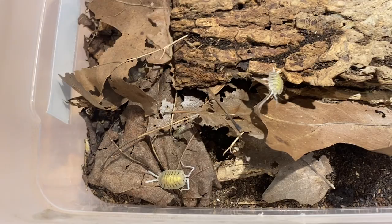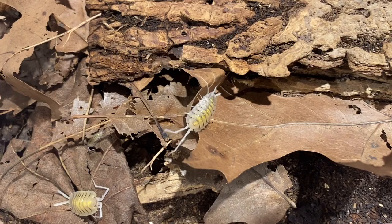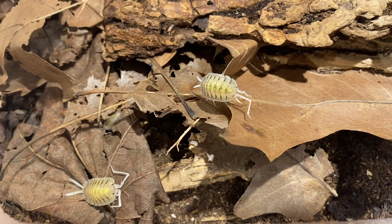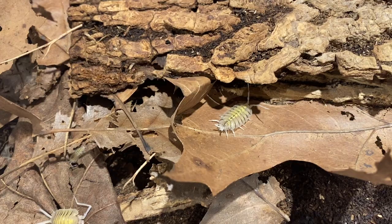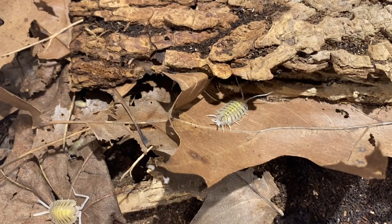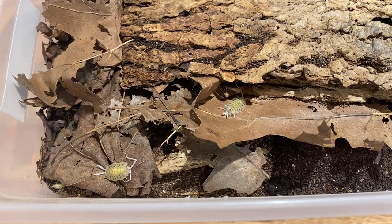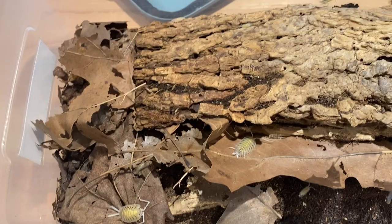As a hobbyist isopod, this is basically one that everybody's going to want to have in their collection. Anyone who deals with isopods has this isopod — it appears on isopod merch from YouTubers and businesses alike. It's such a classic isopod, and for a Spanish species it's very easy to care for. If you want a beginner Spanish species, I would highly suggest these ones.